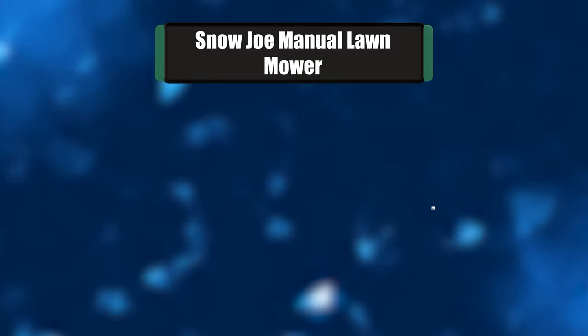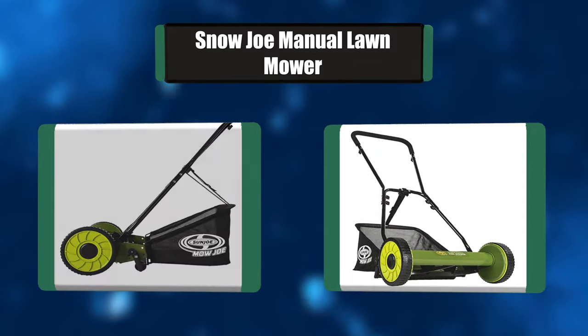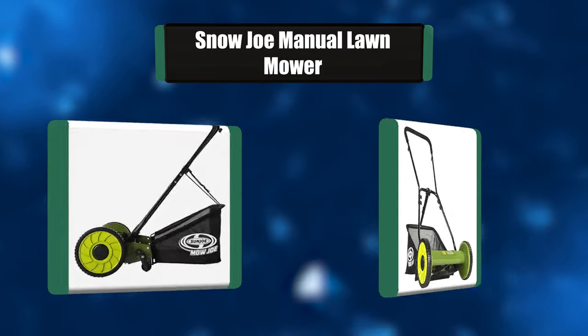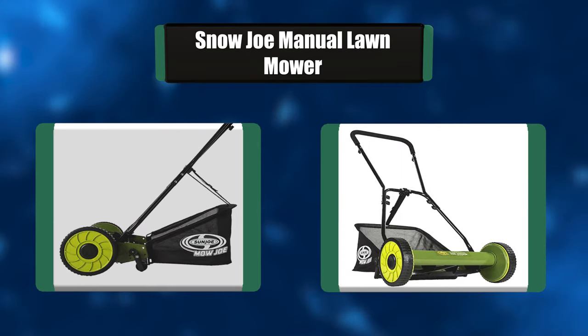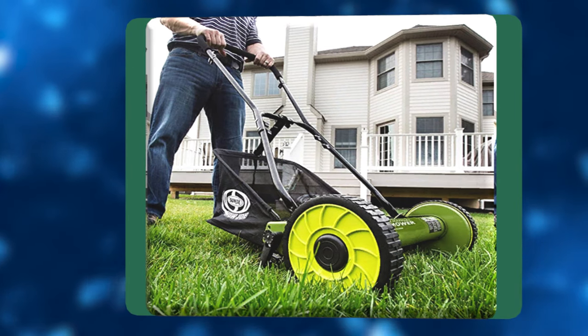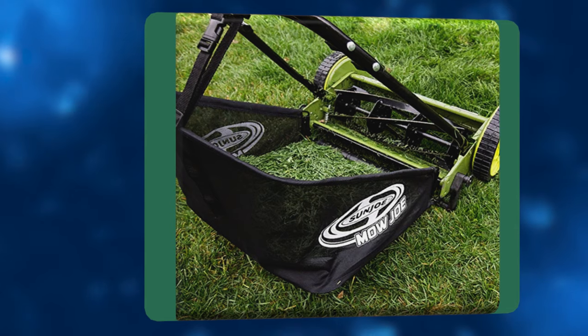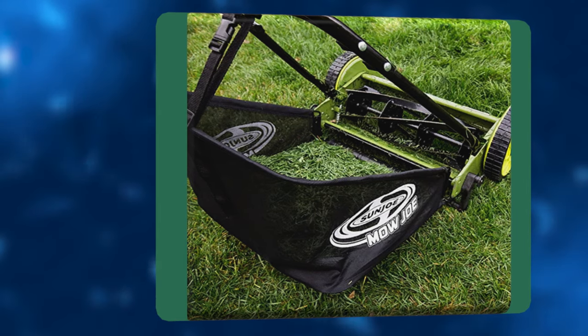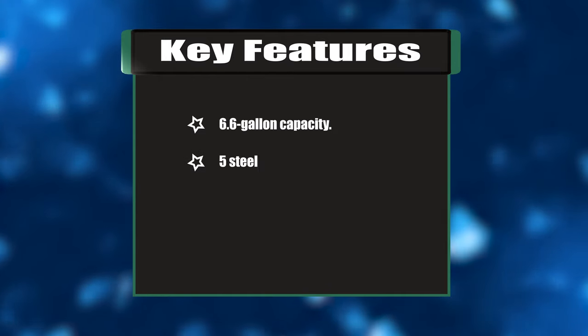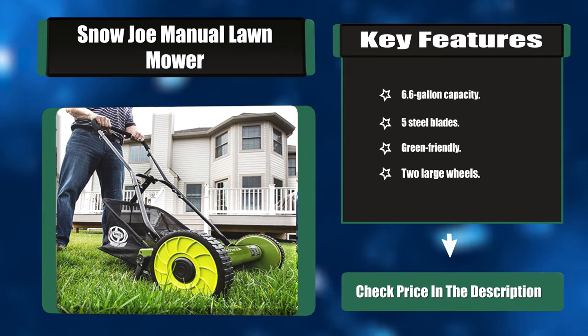Number two: Sun Joe Manual Lawn Mower (MJ500M). No messy gas — just an easy-to-use, lightweight, maneuverable, and economical push reel mower. The Sun Joe MJ500M reel mower with grass catcher handles tough turf with ease and provides a quiet solution for any lawn. It comes with a handy rear collection bag to keep your yard tidy. Key features: 6.6-gallon capacity, five steel blades, green-friendly, two large wheels.